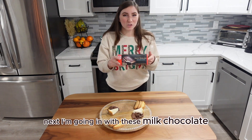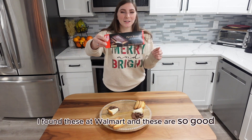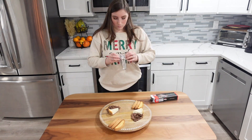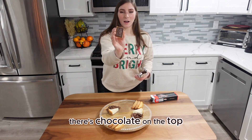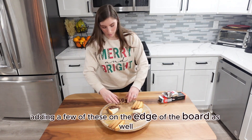Next I'm going in with these milk chocolate confection cookies. I found these at Walmart and these are so good — out of all of the things that I've put on my charcuterie boards, these are by far one of my favorites. There's chocolate on the top and then like a wafer cookie on the bottom. I'm just going to be adding a few of these on the edge of the board as well.